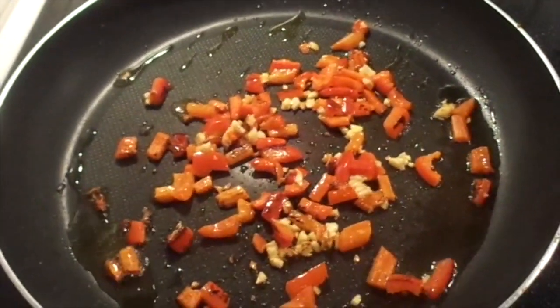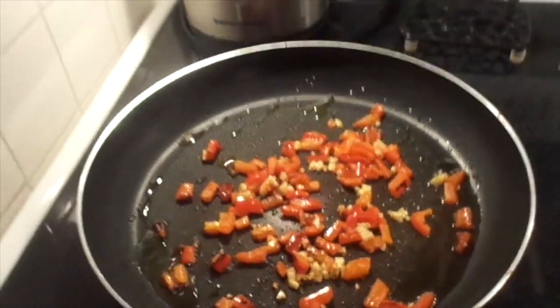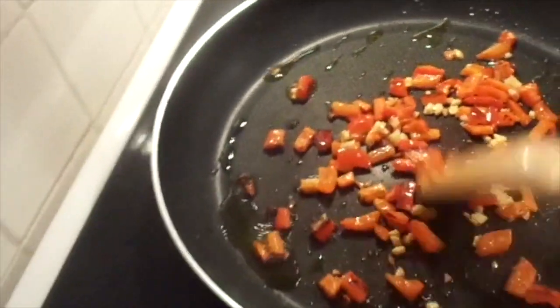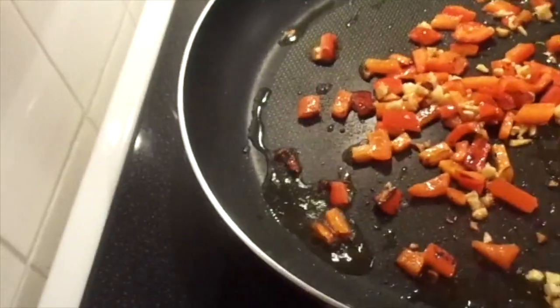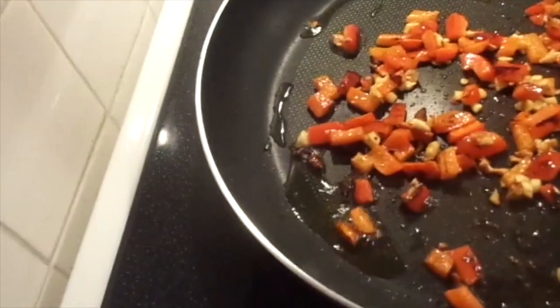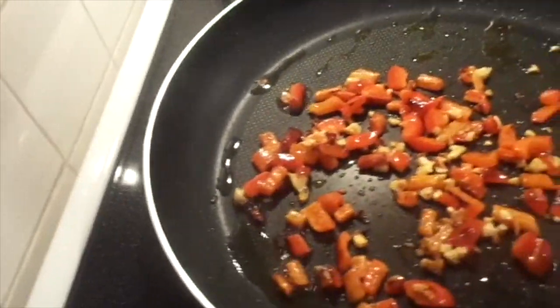Welcome to Mrs. Cotton Candy's Darling Life. I hope you're all doing well and having a lovely day or evening. I just have some red pepper and some fresh garlic chopped here, and I'm just trying to get some dark grill marks on them — I don't know if you can see that.